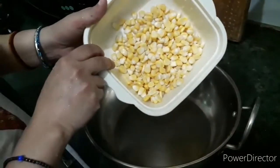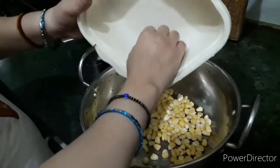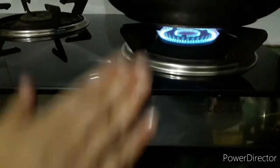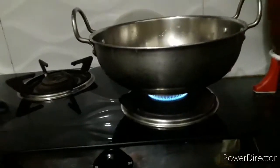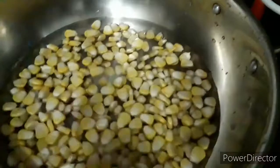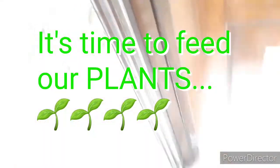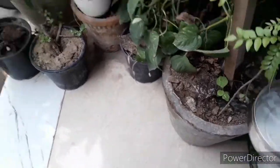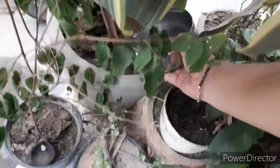Next, transfer all the corns to a heavy-base pan and add one glass of water to it. Put this on a low flame till it comes to a boil. Add one teaspoon of salt and let the corn boil. Meanwhile, while the corns are boiling, we can water our plants — using the same water we conserved from washing the corns.